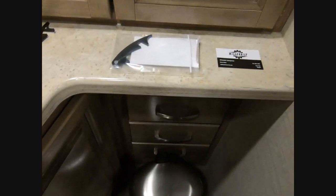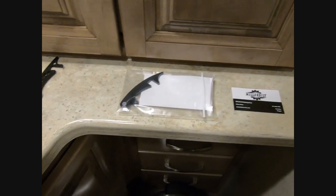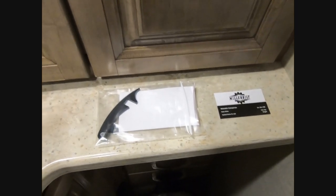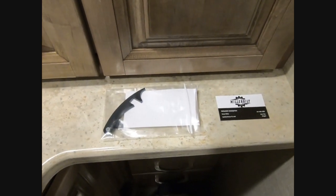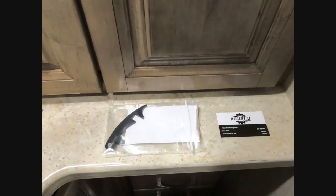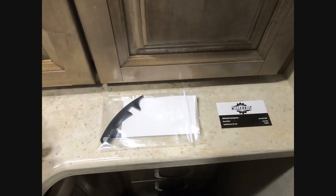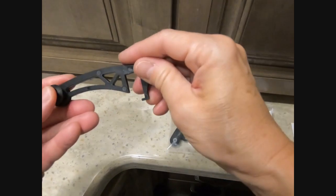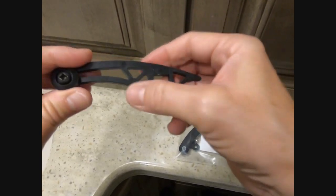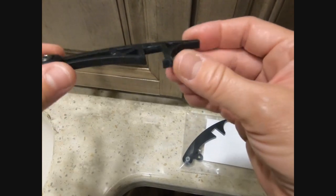Hi everybody. I want to talk about something that tends to break on a Jayco Seneca. If you have a shower door that's three-panel flat, the latches on the shower doors tend to break. Here's mine — here's the old shower door latch. It's made out of plastic and they don't last very long.